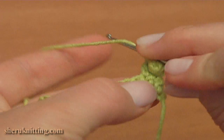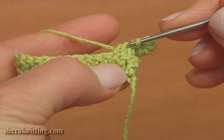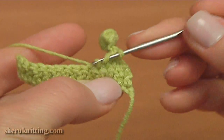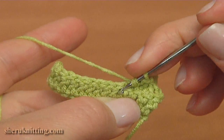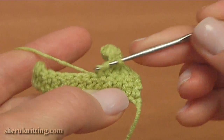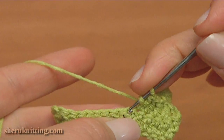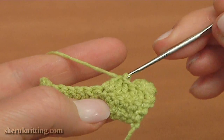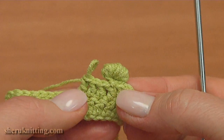Make some double crochets in a row. Make the first one through the next stitch, the second one, and the third one through the next stitch. Then let's repeat the picot. Make a double crochet through the next stitch, and on the top of this double crochet I will crochet a picot.